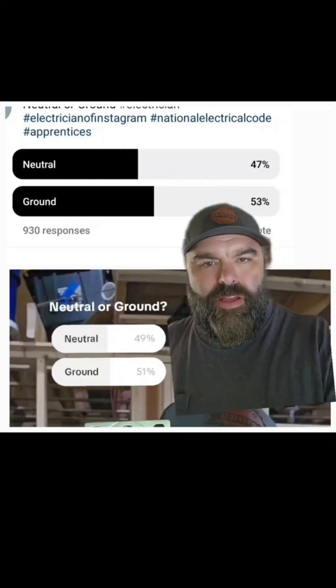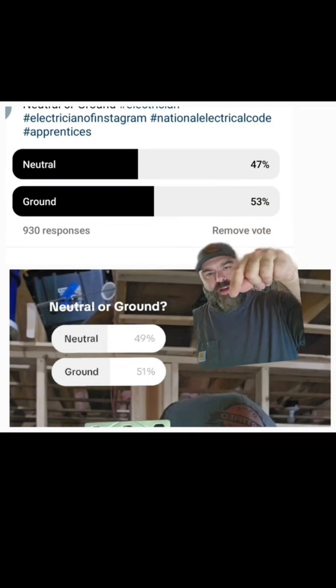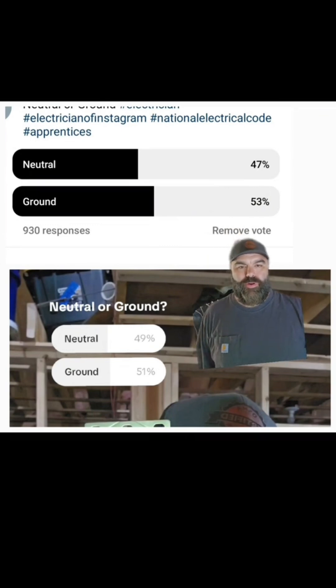That 1975 rule was always there from the 40s, but in 1975 it just became clear. Before 1975 it's kind of muddied and debatable. On Instagram 53% of people were wrong when they said ground, and on TikTok 51% of people said ground and they were wrong. I am doing a video that the majority of viewers disagree with — I'm sure the comments will be quite pleasant.